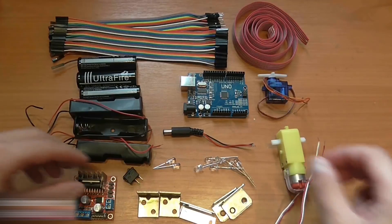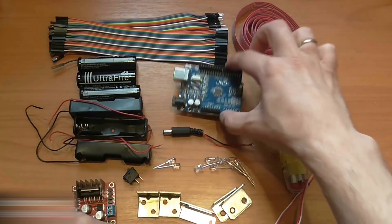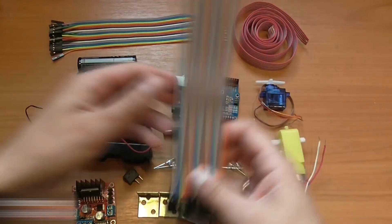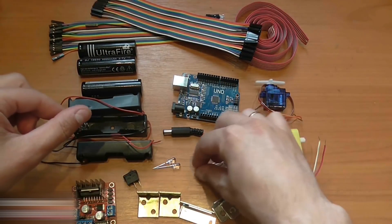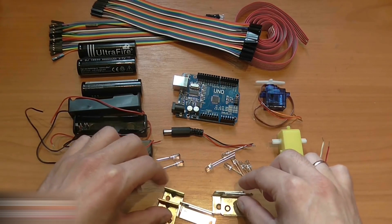We have here a 220V motor and L298N driver, an Arduino Uno board, the servo, connector wires, batteries, battery holders, a button, six red and two white LED lights, and metal corners for a rotation system.